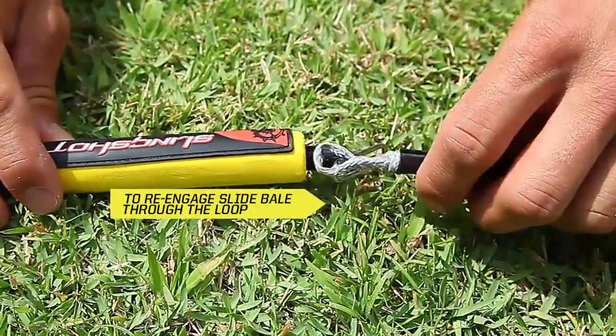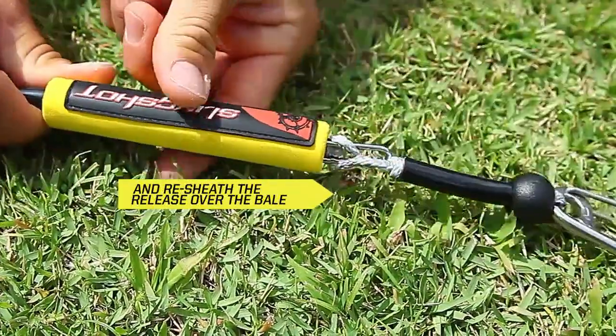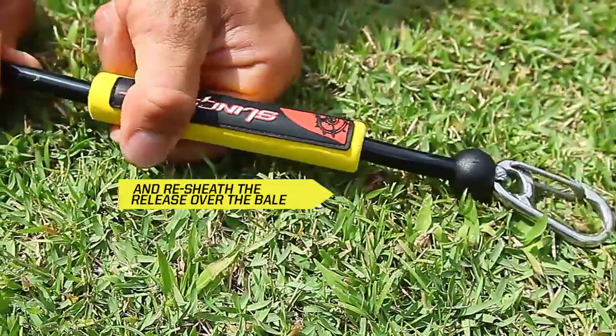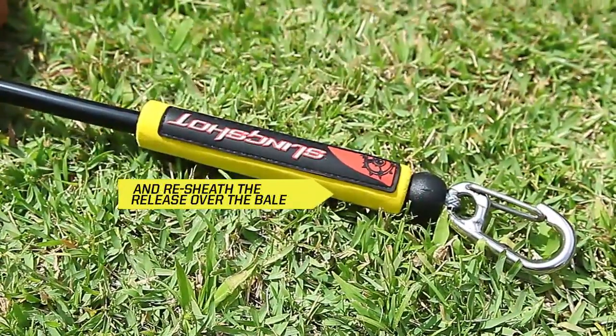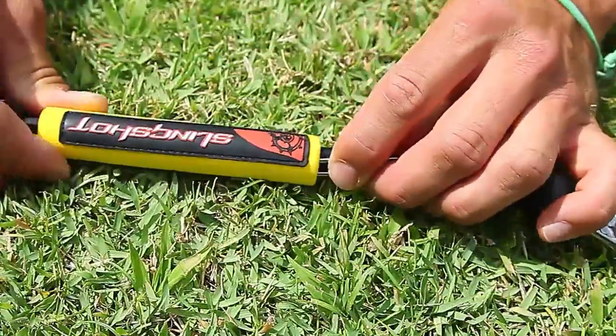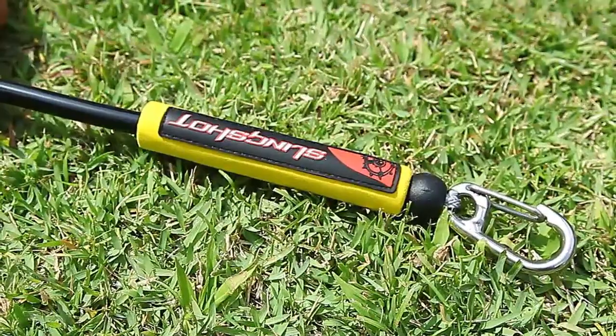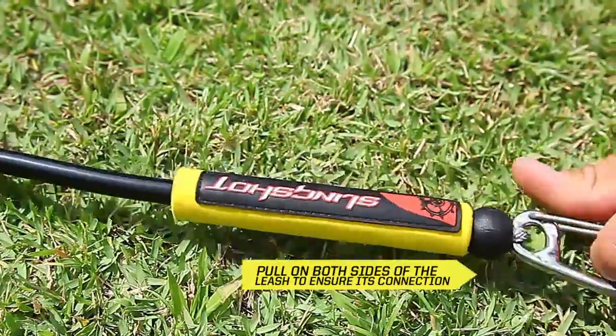To reset your leash release, slide the bail through the loop and then resheathe the bail with the yellow sleeve, making sure the yellow sleeve touches the base of the clip on the other side. To ensure that the leash has been reengaged, pull from both ends of the leash to make sure that it does not separate.